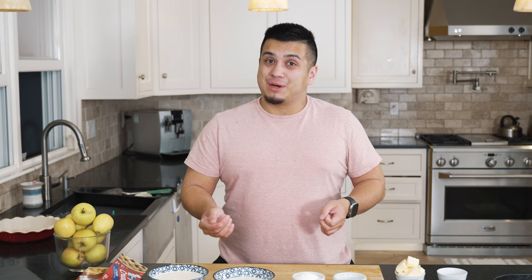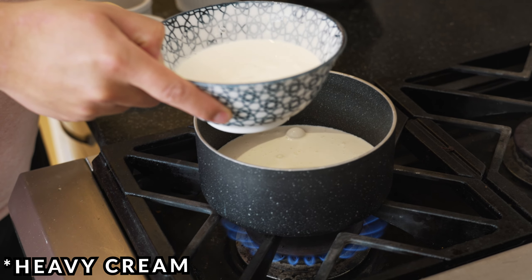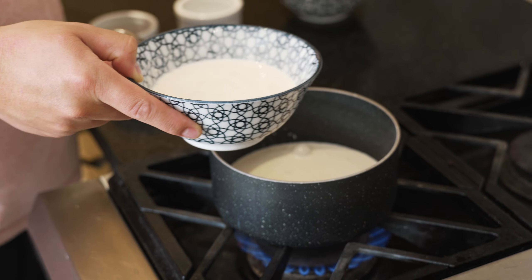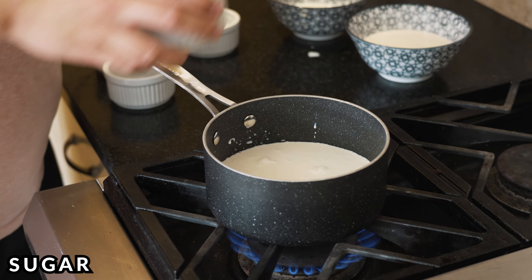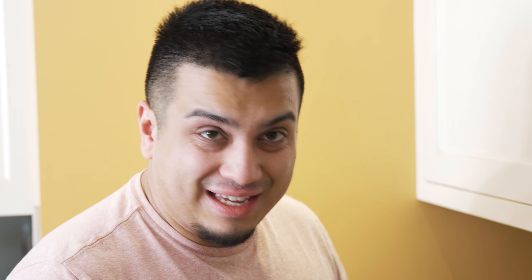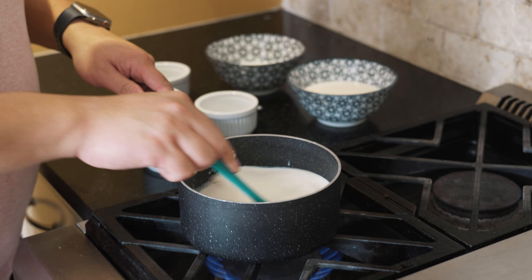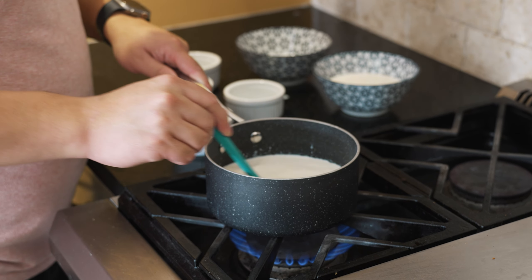Now I'm going to take all of our ingredients over to the stovetop. Take around a cup of a combination of milk and heavy cream — about that much. Now I'm going to toss in all the sugar, then toss in that salt. I've chosen to use vanilla bean paste and vanilla bean extract, so let's get that in here. Now we're just going to stir to combine. We want to wait until all that sugar is dissolved.